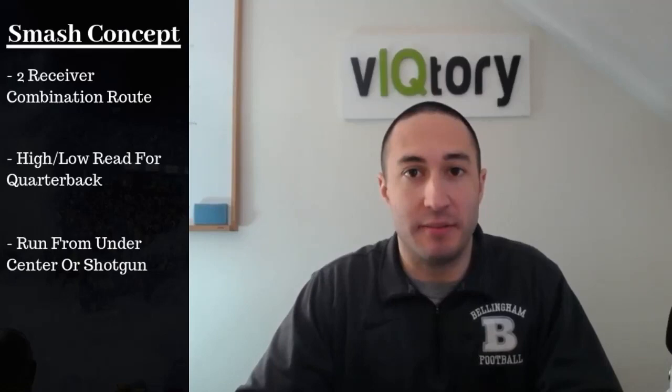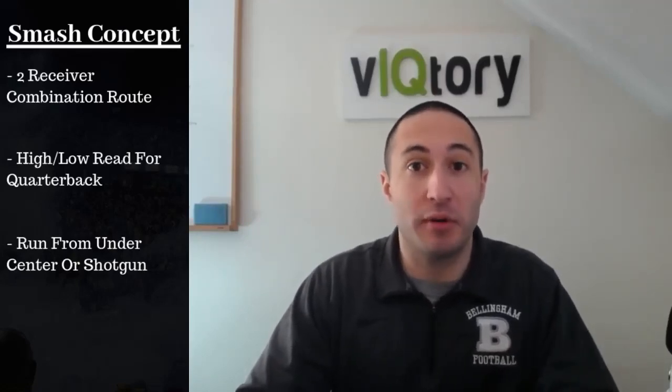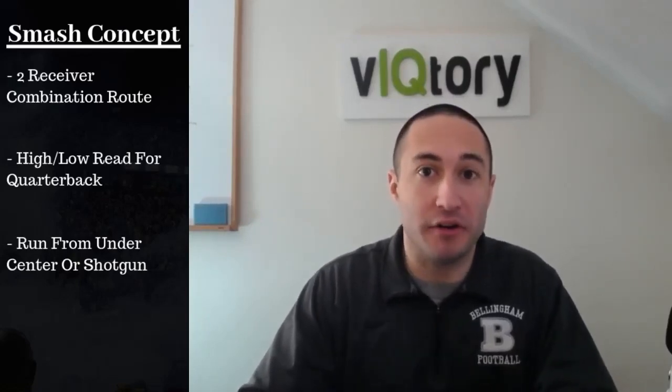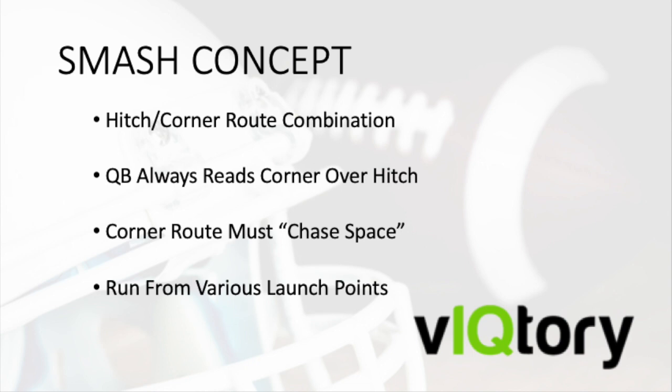Today we're going to talk about the smash concept. Three things you need to know about the smash concept: first, it's the combination route between two receivers; second, it's a high-low read for the quarterback; and third, it can be run from under center or shotgun. Smash consists of two routes.